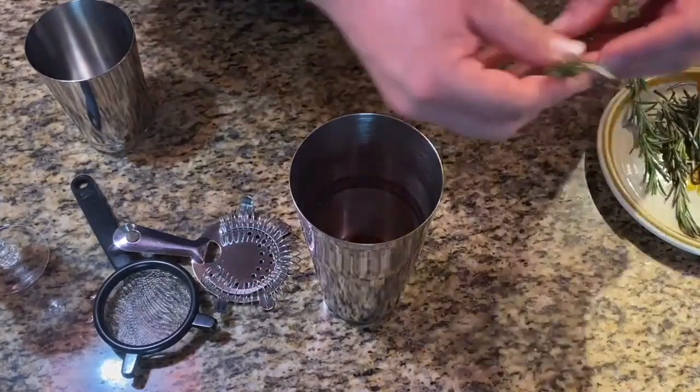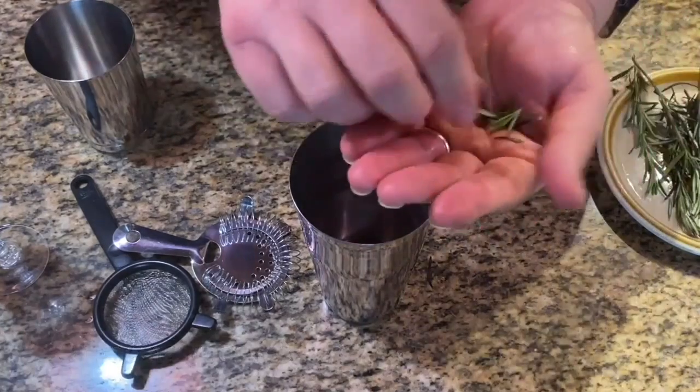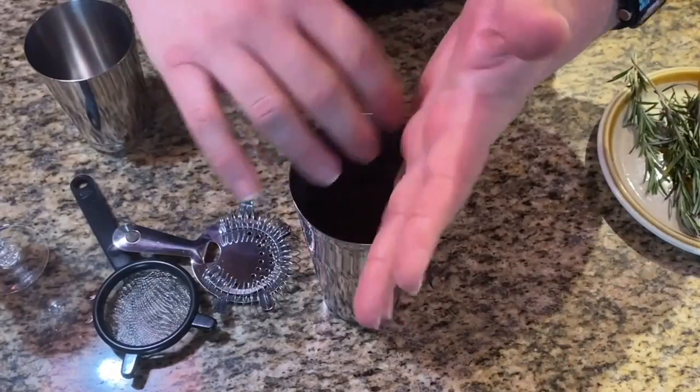Next, we're going to add a few rosemary leaves. Just a few — get them in there. Put them in the palm of your hand, and then this is the fun part: we're activating all the oils inside. And then just drop them in.